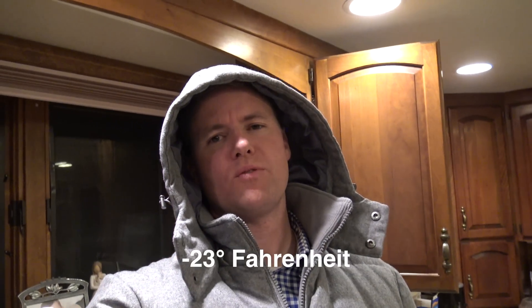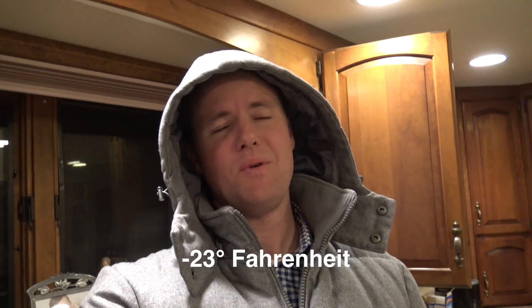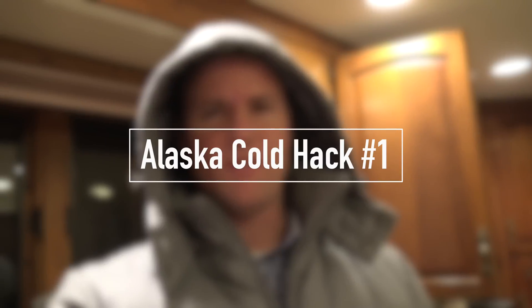Alright, here's the deal. It's 23 below zero outside and we thought, let's get some boiling water and throw it up in the air and see what happens. It's supposed to evaporate and not even hit the ground, really. Let's see if that works.